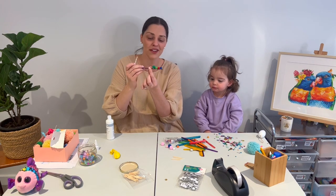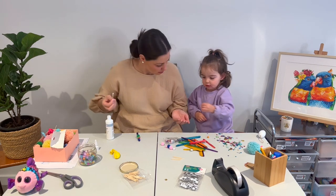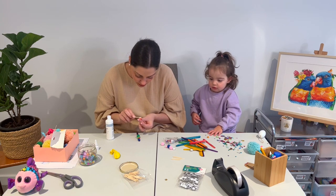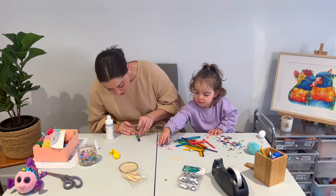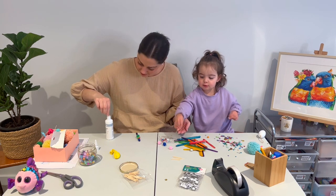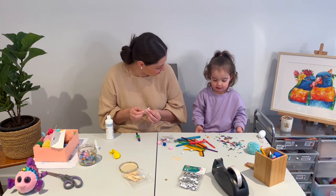We are slowly putting on our pom-poms. Oopsies! How about this one — can we use this one? Okay, you put this one back. Are you having fun?